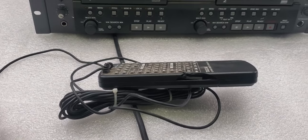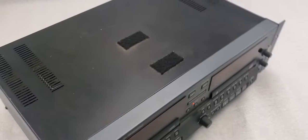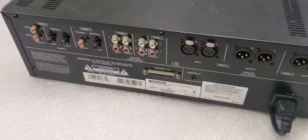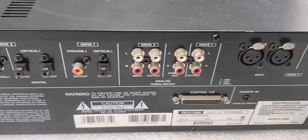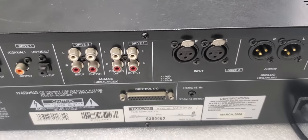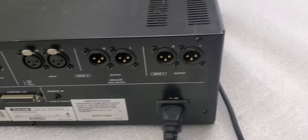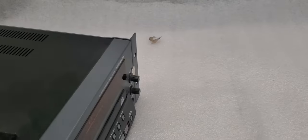The back of the unit — I'll show you that really quick, just to show you what is back here. For someone purchasing this unit, they'll probably already be familiar with it, and hopefully this gives you a good idea of what you're dealing with.